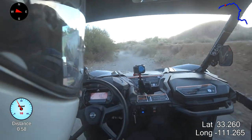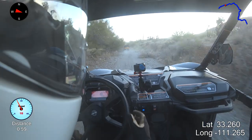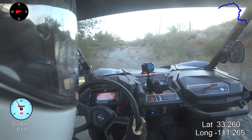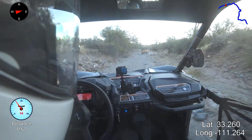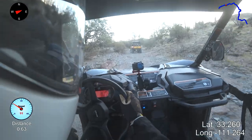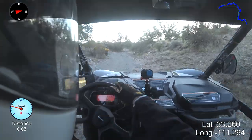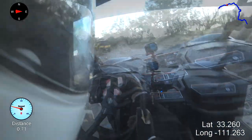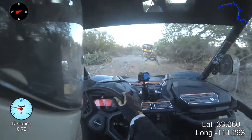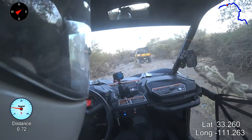A couple of things that we're testing out today: of course we got the winch, we got the roof, and I can tell you already that the roof — it's an aluminum roof and it's noisy. It makes noise. Also, I did install two-inch wheel spacers.